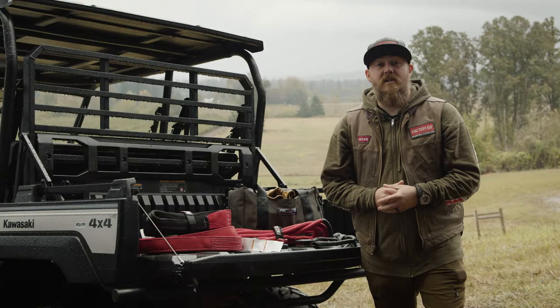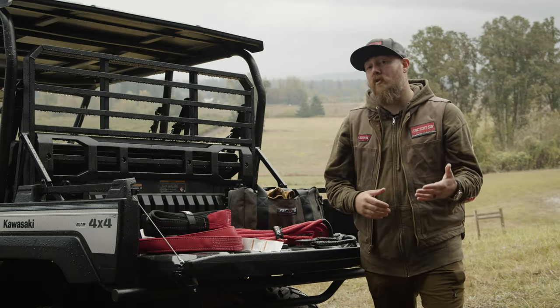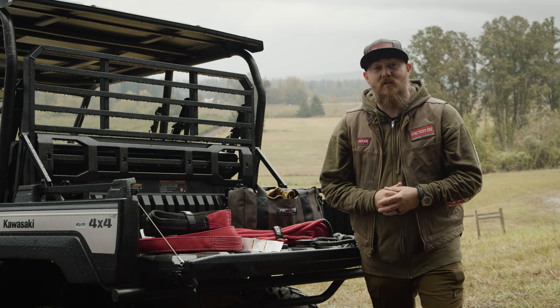Thank you for joining us today. We hope that you learned a lot about Factor 55 and closed system winching techniques. For further information, check out warn.com or factor55.com, and make sure that you are equipped to explore on your next backcountry adventure.